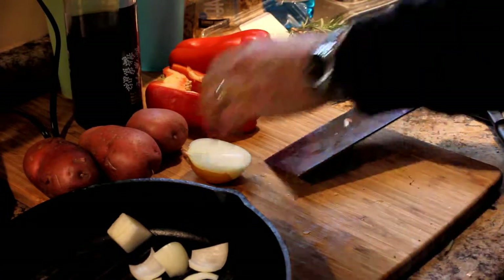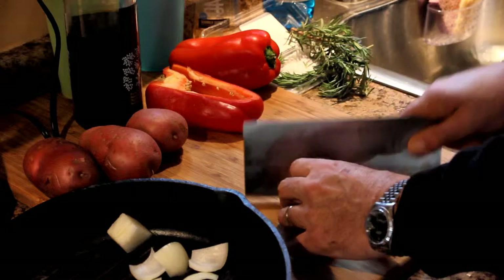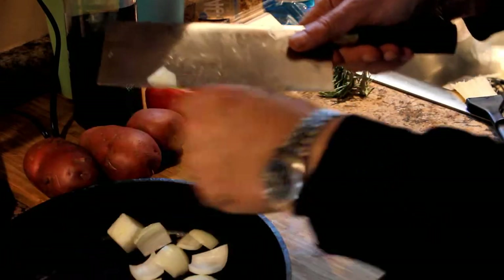This is the Irish part, which is the potatoes, I guess. I'm preparing the potatoes, as you see. Also there's some peppers in there, which I selected red just for the color.